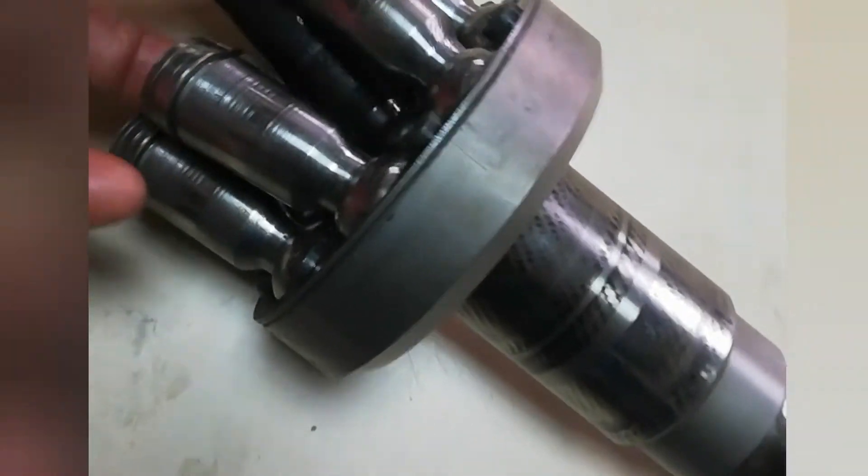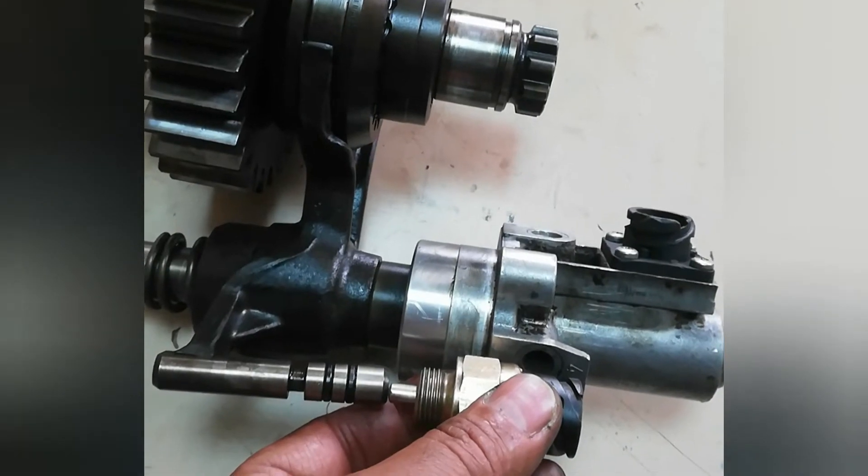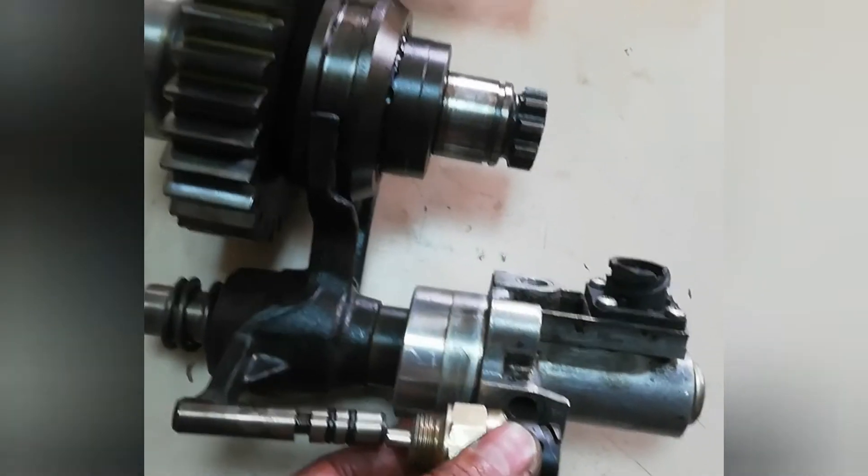Before we rebuild the pump, let me show how this banana pump runs in the system. Banana pump works through the PTO, and this is how the PTO works.